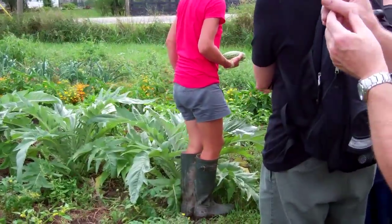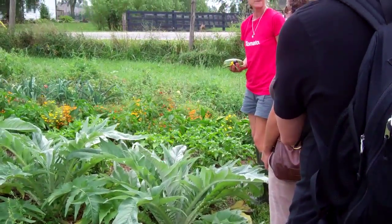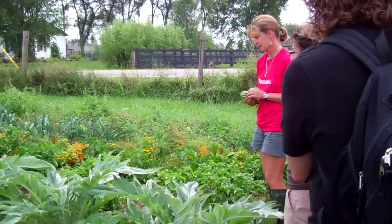Do you find you have to protect the gram cherries over the winter with anything, or just leave them in the ground? They don't survive. They're an annual.